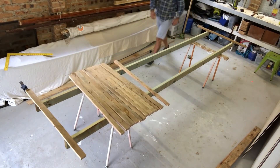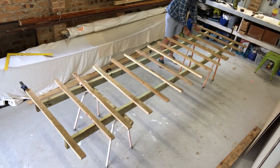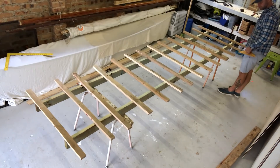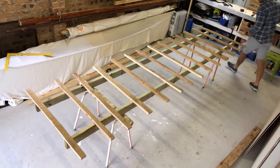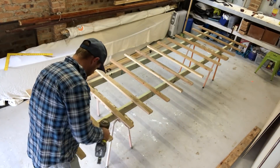Once I was happy with the spacing, I used my builder's square to check the angles and fastened the top boards in place with my cordless brad gun. Anyone who owns one of these tools will agree — they are one of the most useful tools you could own and I love mine.